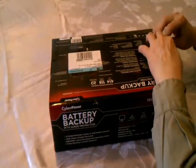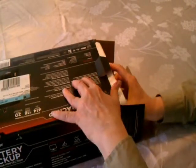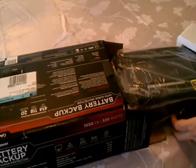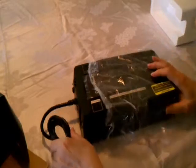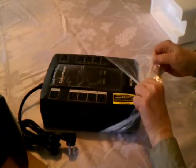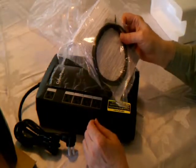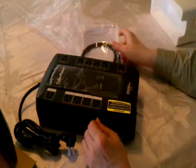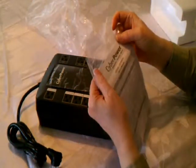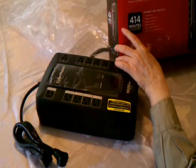This sucker's heavy. We got the signal cable for their Windows software that lets you monitor the status of the UPS, and your normal product warranty. The model number — somewhere in here it's got the model number — ah, there it is: LE1000DG.